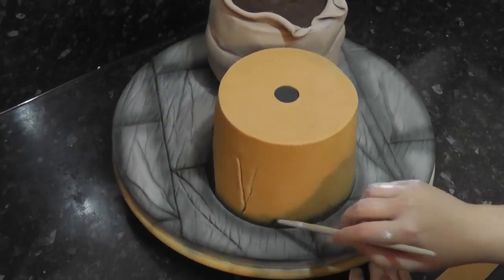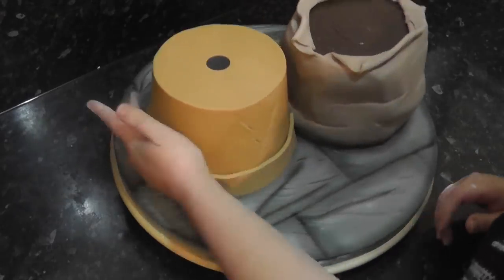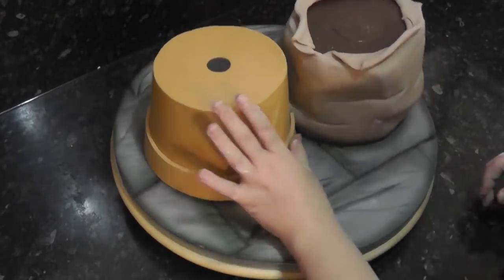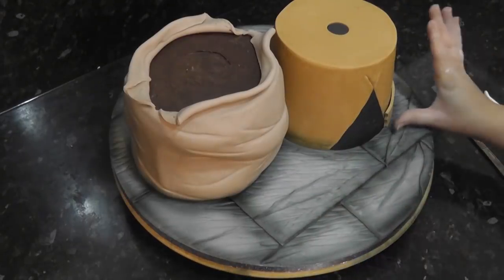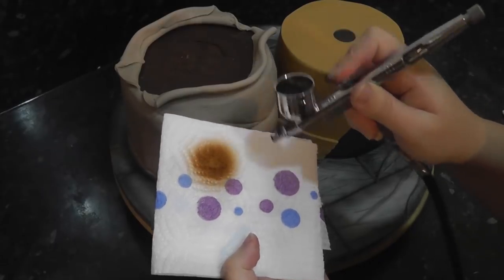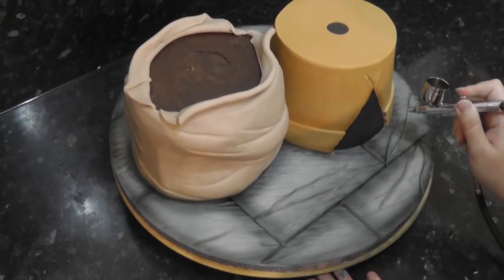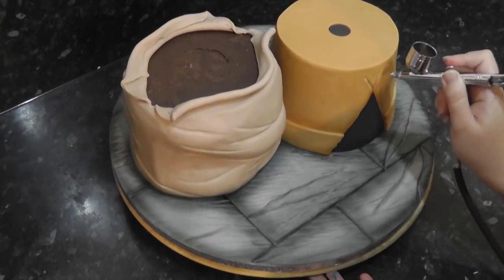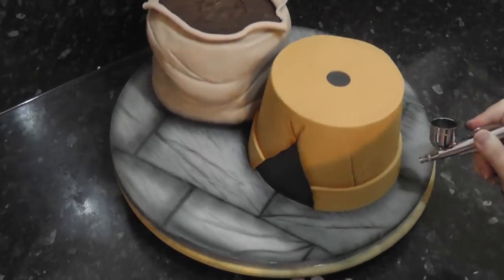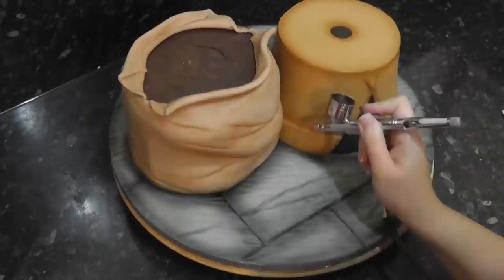Dampen the base of the plant pot ready for trim — this is just a long strip of paste curved round and cut at the triangle. To add detail to the plant pot, I'm using chroma brown colour. Just follow around the lip of the plant pot, the edges of the opening, cracks, the top edge and the circle. Also spray the creases and bumps on the sack.